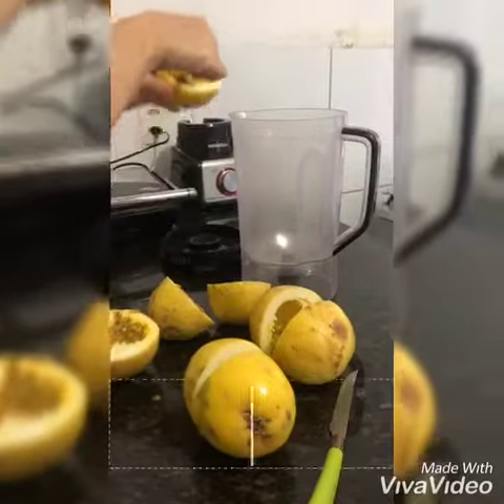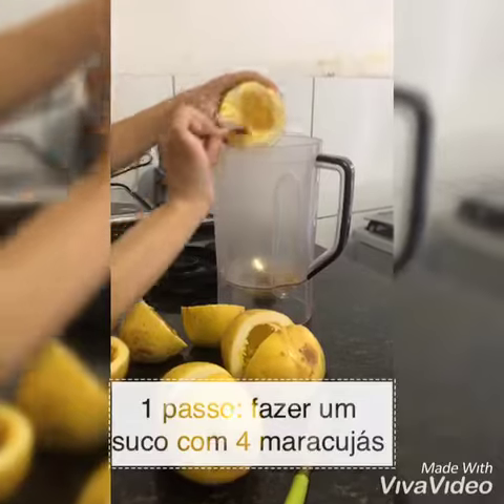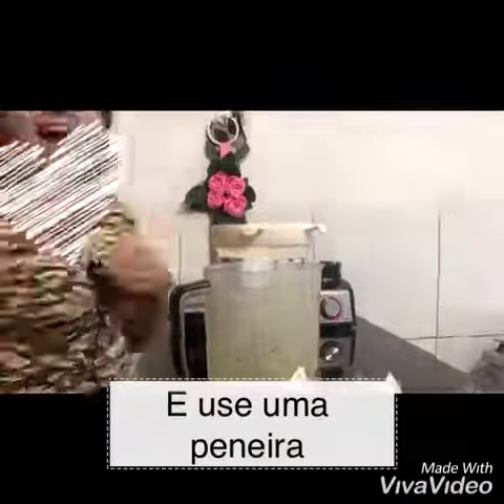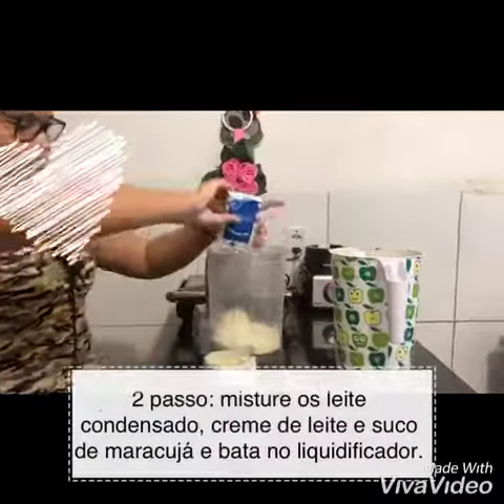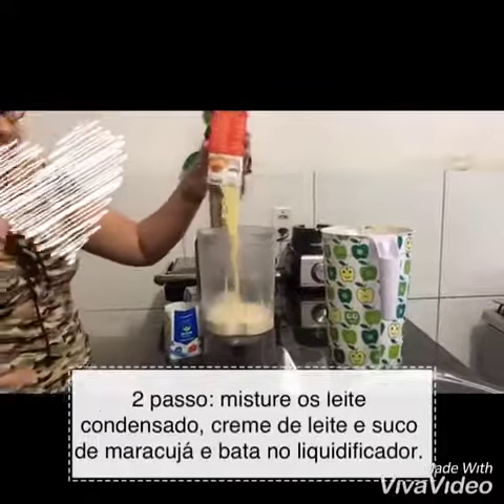To do is very simple. Step one, make a four passion fruit juice. Step two, mix the condensed milks, sour cream, and passion fruit juice and beat in a blender.